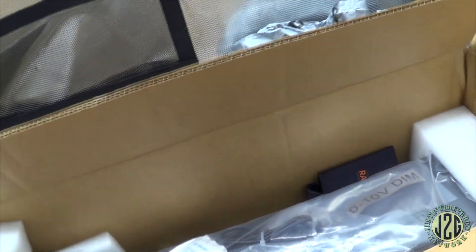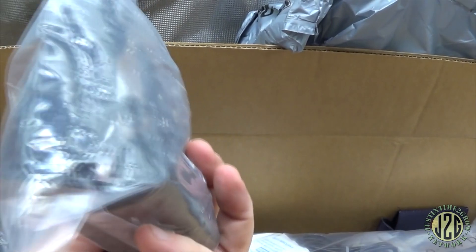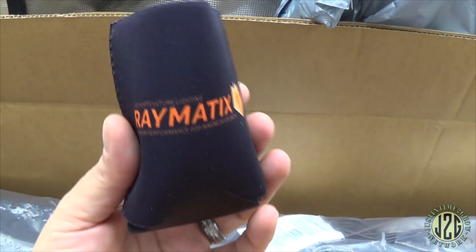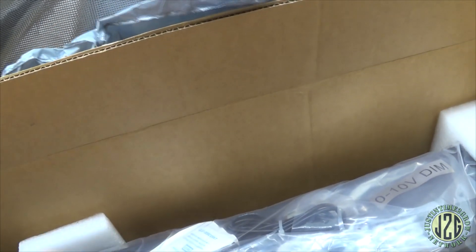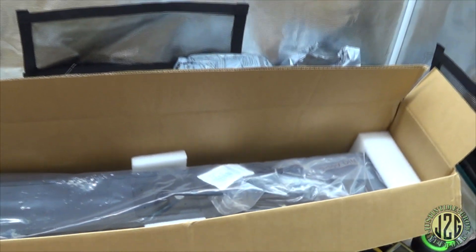Alright, let's see what we got in here. I've got a bunch of packing material. Let's dig some of this stuff out. We've got some mounting brackets, some mounting hardware of some sort here. Oh look at that — a cozy! That's cool, I like it. That's something new — I haven't gotten that from a grow light company before. This looks like one of their 200-watt lights, I believe.